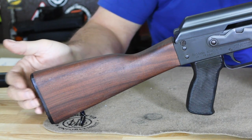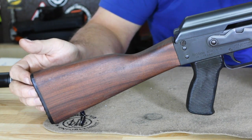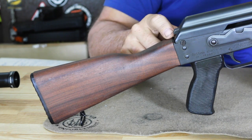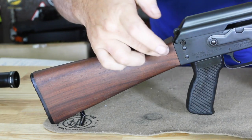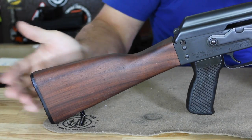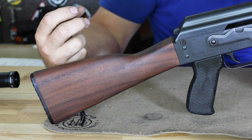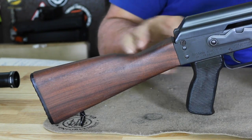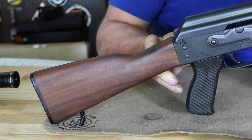You have a butt plate on here but no storage compartment. The reason for that is the way these stocks attach on the ZPAPs and Yugoslavian rifles isn't from the tang on the back like a standard AK. This has a very large screw with a bolt on it — you pull the butt plate off and use a ratchet with a hex wrench to tighten it from the inside.